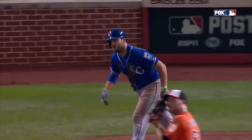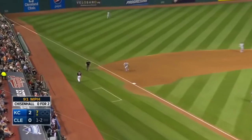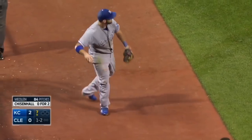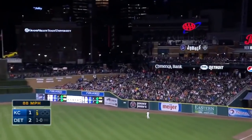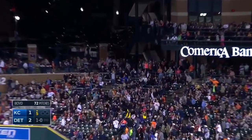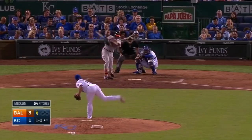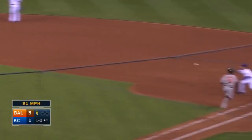A career-high nine RBIs by Moose. Moustakis dives — man, what a play! Hard hit, deep right field — this is crushed! Moustakis, diving play, rose — got him! That's his best play of the year!